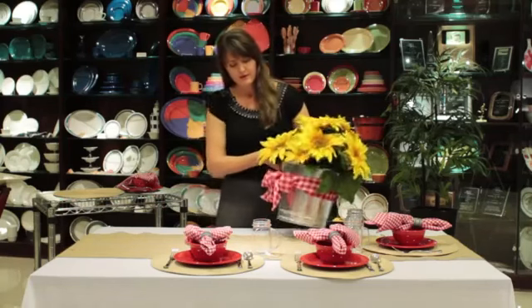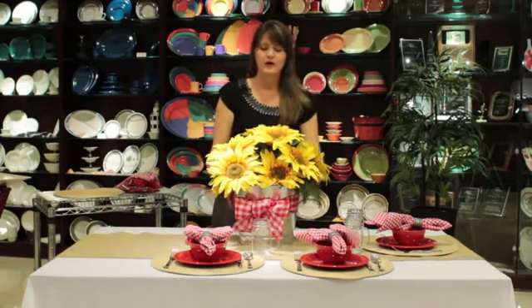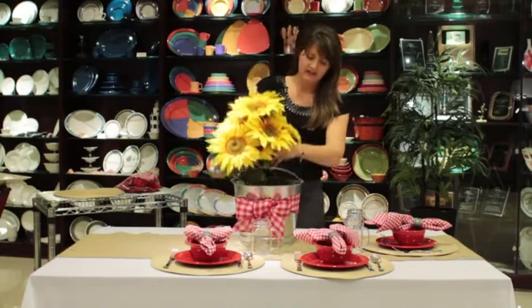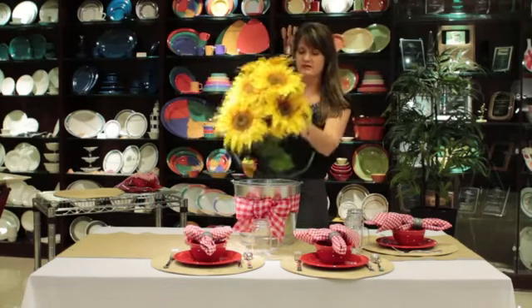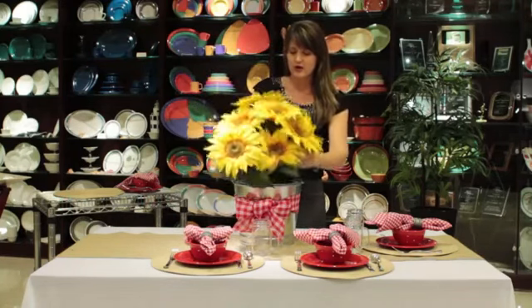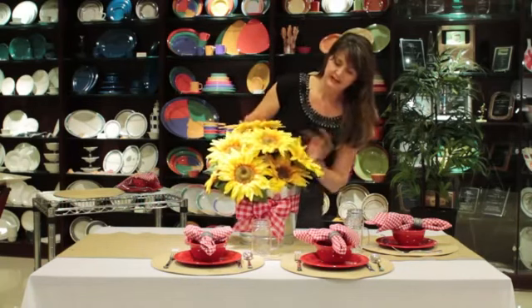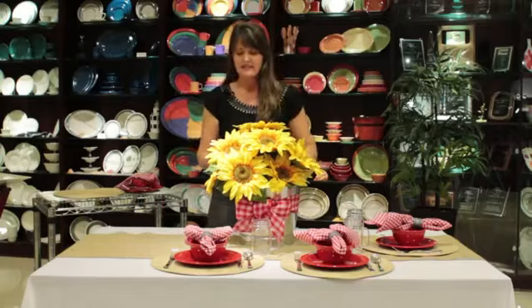Then I'm going to top my runner with a very simple centerpiece that really works for a country-style, chili-type supper. It's just a galvanized bucket that I got at the hardware store, and I filled it with two bunches of sunflowers from the hobby shop. They just hold themselves up beautifully and work great in a bucket.